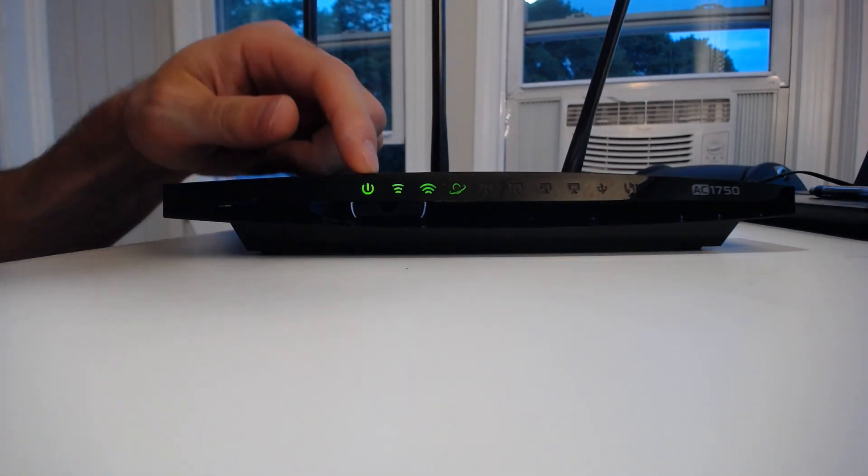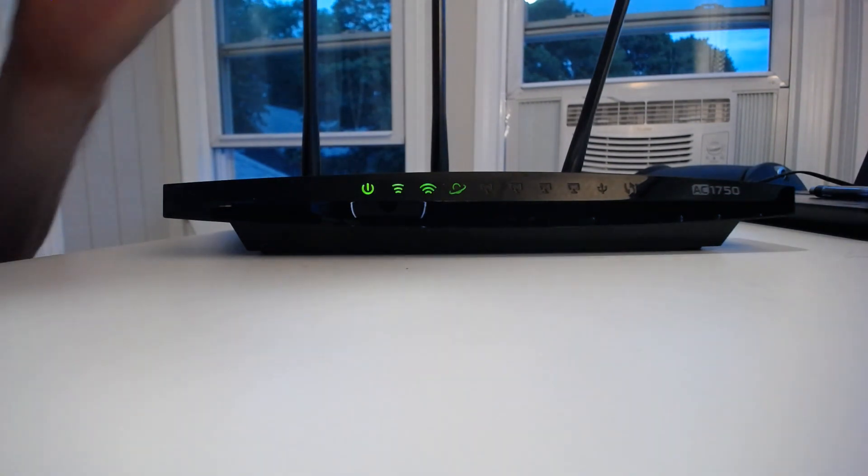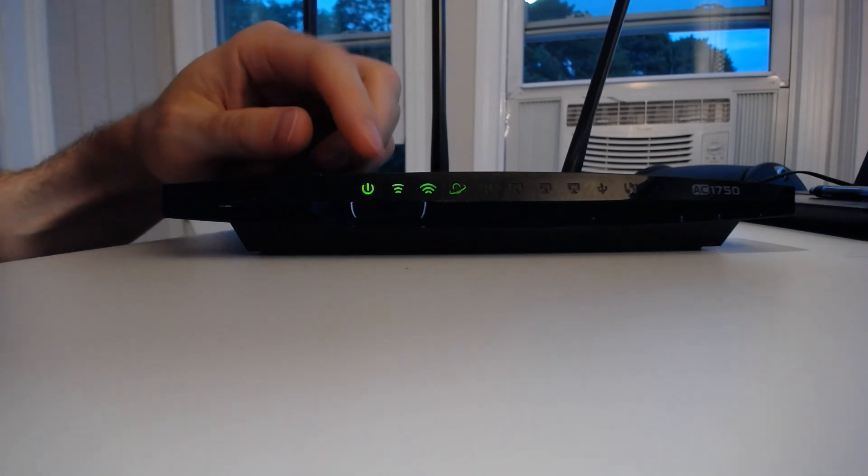This first light — pretty self-explanatory — that's your power light. If the router is plugged into an outlet and it's powered on, this will be green.